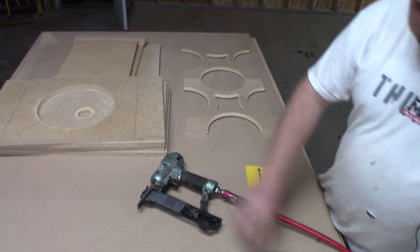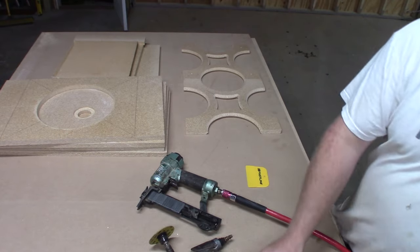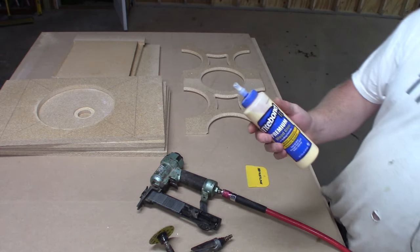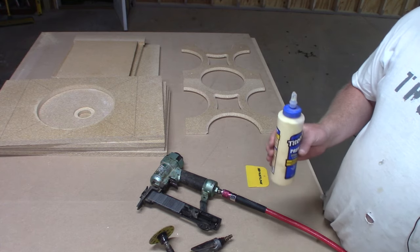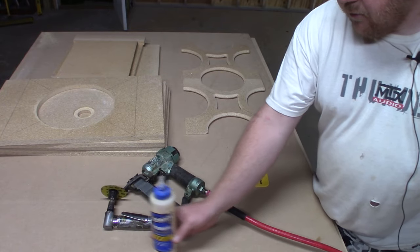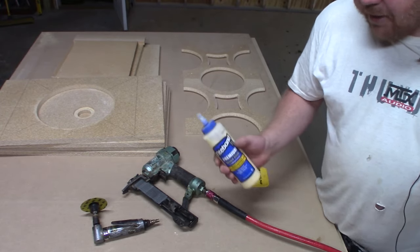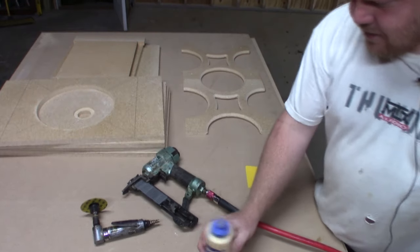Brad nailer, grinder for when brad nails give me trouble, and glues — lots of types you can use. I use Titebond 2. Titebond 1 is a little more watery and Titebond 3 is a little thicker. Titebond 2 works for the majority of the woods I work with. Sometimes if I work with a rarer species like birch, you might want to switch to Titebond 1 or 3 depending on how runny you need your glue.